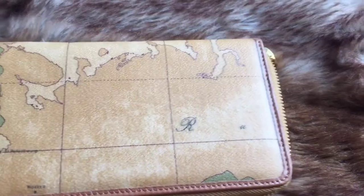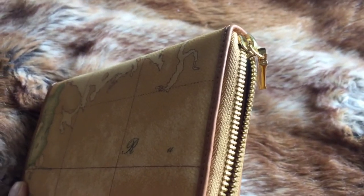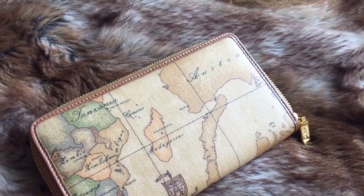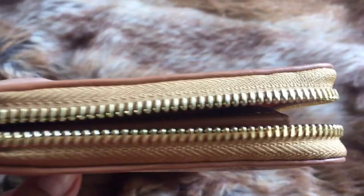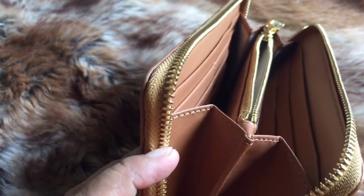This wallet looks really pretty and it doesn't go out of style — that's why I chose this brand. I chose it because of the design, and I also love the smoothness of the zipper.